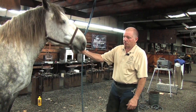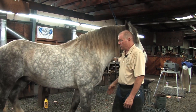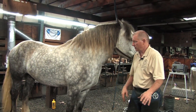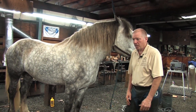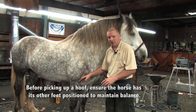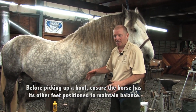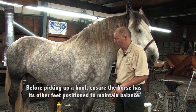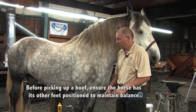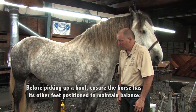He gets bored with this whole process too. Every time he's moving around, he's adjusting his feet and getting in a position where he may not be stable. So before you just reach down and grab a foot and pick it up, make sure that his other feet are planted so that he's in a stable situation, can take the weight off the one foot that you want, and is in a position where he can stand for a couple of minutes and allow you to do the job.